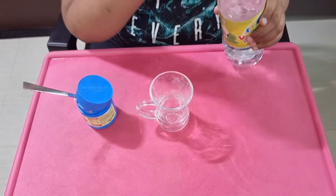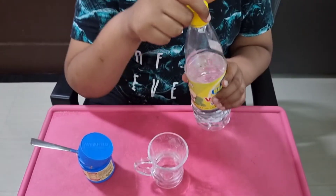Hi friends, let's see the experiment of reaction of baking soda and vinegar. Let's get into it. We need vinegar and baking soda for this experiment.